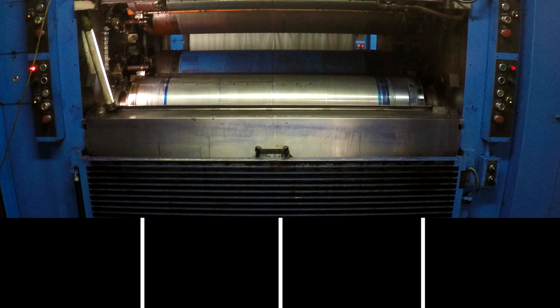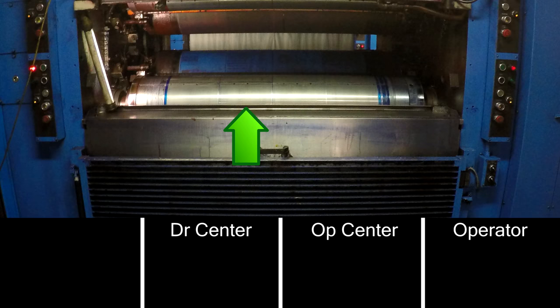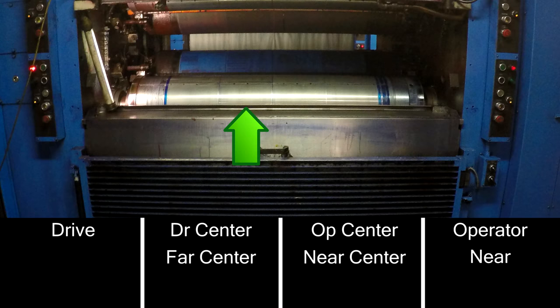The different spots on the cylinder are going to be called op, op center, drive center, drive, or near, near center, far center, far. Most commonly we use op and drive. These may also be referred to as A, B, C, and D.